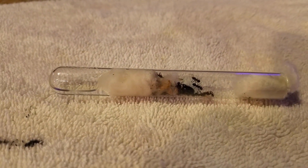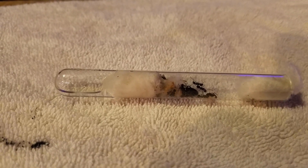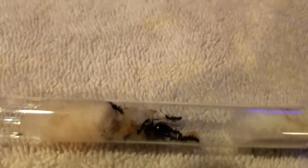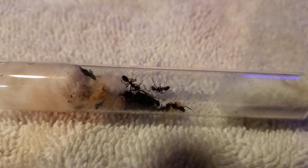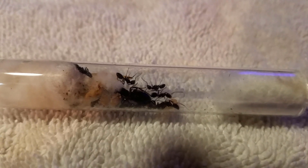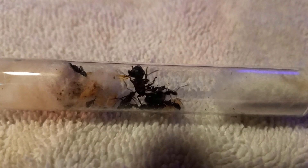Hey everybody, I'm Drew, the fraud guy. As you guys can see, I have an ant colony with the queen. I actually captured her earlier this spring and I wasn't sure if she was fertile, but now she's got a bunch of workers. She's way bigger than the regular ants — just some standard black ants.